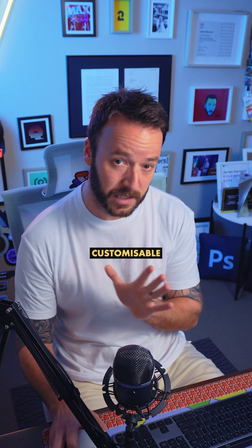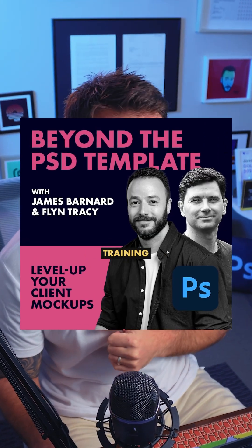That was a bit fast, but if you want to know more about making customisable mock-ups for your clients then you should definitely check out my Photoshop training linked in bio.